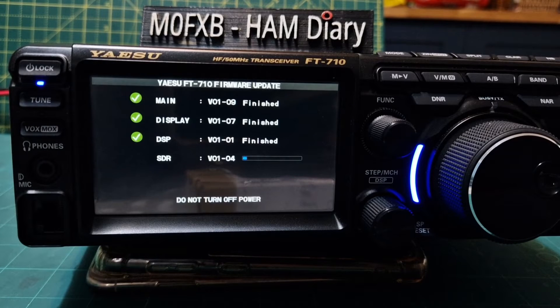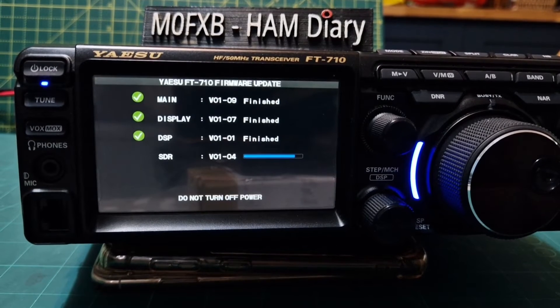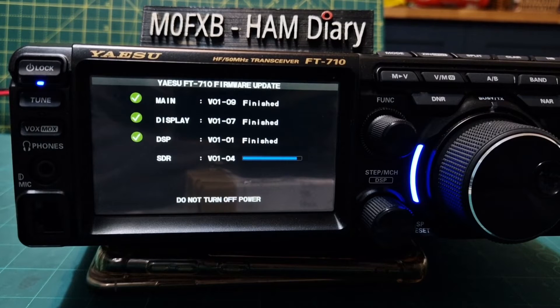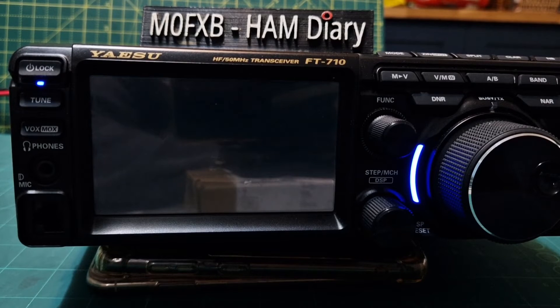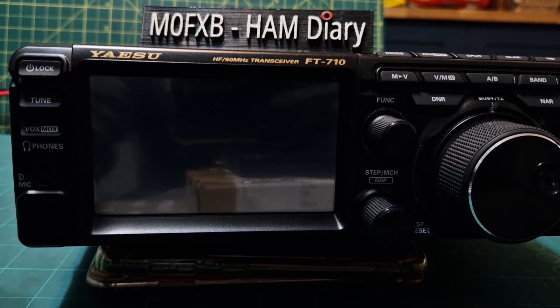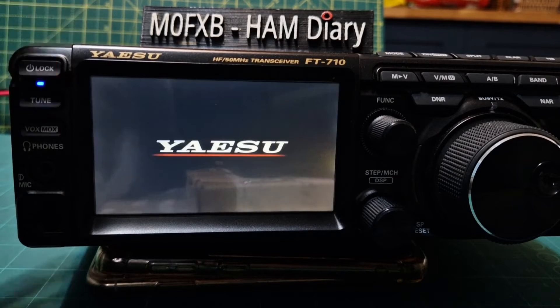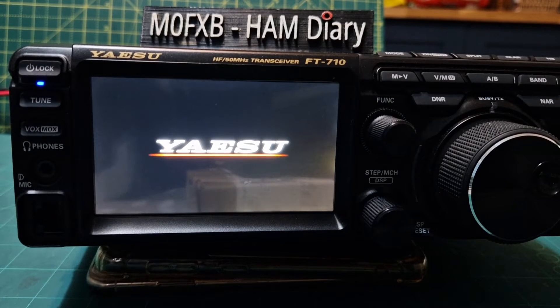Moved on to the SDR section now. At the end of this we will factory reset. We'll get that last part complete and then do the factory reset. I'm really hoping that the DNR is better — I have done a before video which I'll tag on the end of this video. When we're done, it turns itself off. We'll turn it on, and then go on and off and do the factory reset. Then we'll do some tests with the antenna.